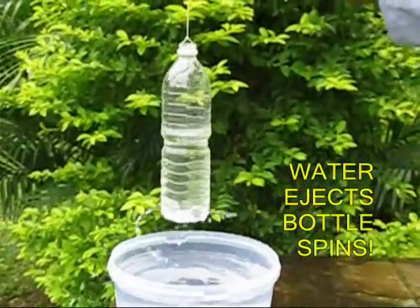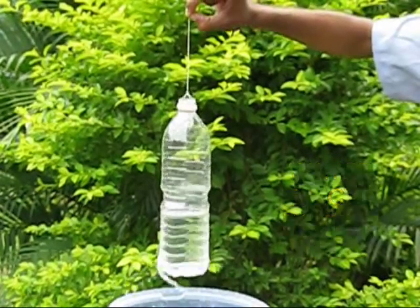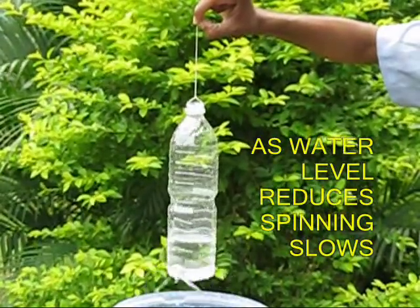Initially it spins very fast, but as the water level in the bottle decreases the speed becomes slower and slower, and in the end the bottle comes to a stop.